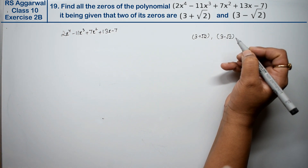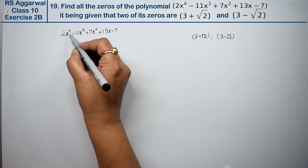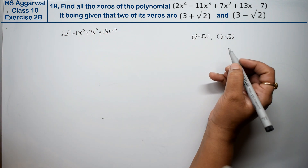Let's find all the zeros of the polynomial. Since the polynomial is degree 4, we have 4 zeros in total.